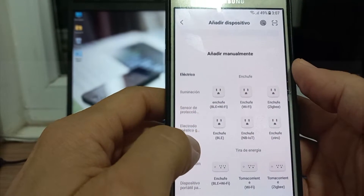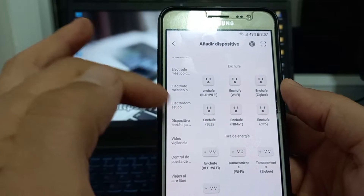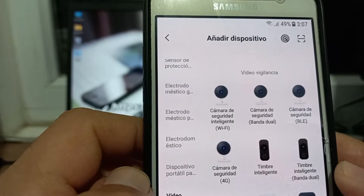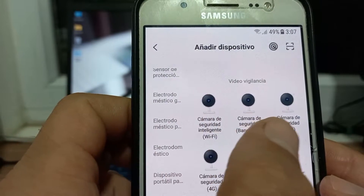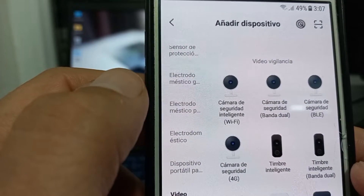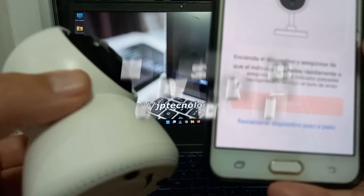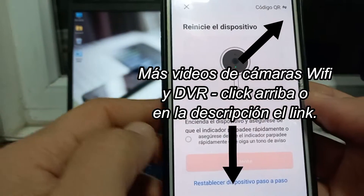Si no te parece, de todas maneras vamos acá abajo a hacer una configuración manual. Vamos a buscar cámaras — todos estos dispositivos son compatibles con esta app. Vamos a darle acá: vigilancia, videovigilancia. Acá le decimos que tenemos una cámara de seguridad inteligente. Hay diferentes tipos de cámara: cámara de banda dual, BLE, 4G, etc., pero nosotros vamos a seleccionar cámara de seguridad inteligente Wi-Fi. Seleccionamos esta y acá me dice que encienda el dispositivo y me asegure de que el indicador esté parpadeando rápidamente. No veo ningún indicador que parpadee, pero ya la cámara me dijo que estaba ready.